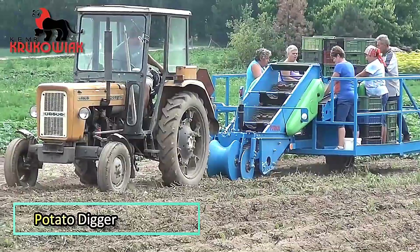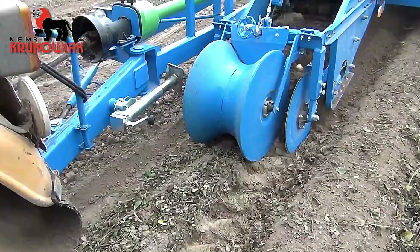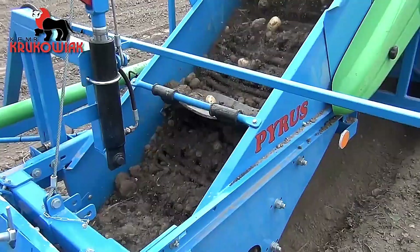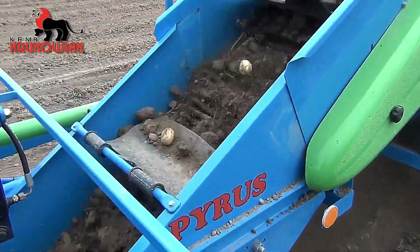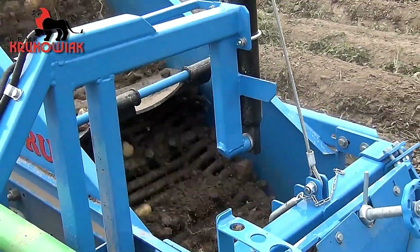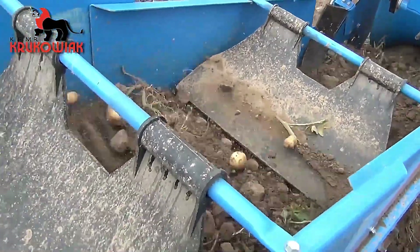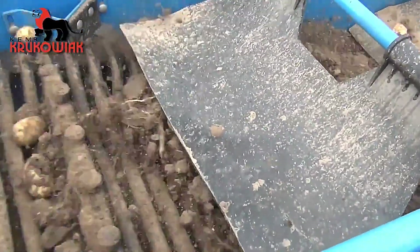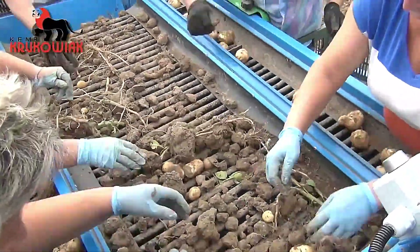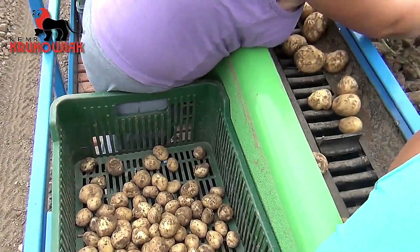Potato Digger. This machine is specially designed for harvesting early potato varieties with minimal tuber damage. Its efficient digging mechanism lifts the potatoes from the soil while preserving their quality. By automating the process, it eliminates the need for manual picking, reducing labor and preventing the discomfort of bending for long hours, making harvesting faster, easier, and far more efficient.